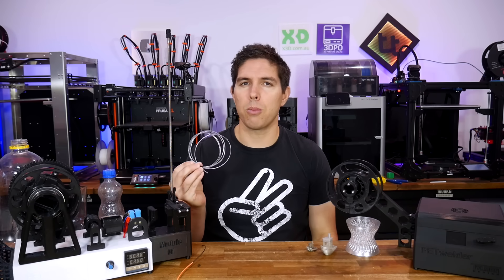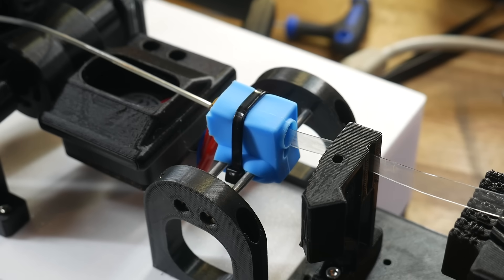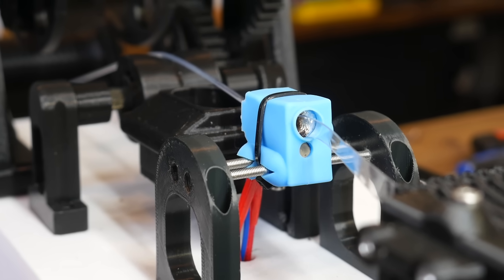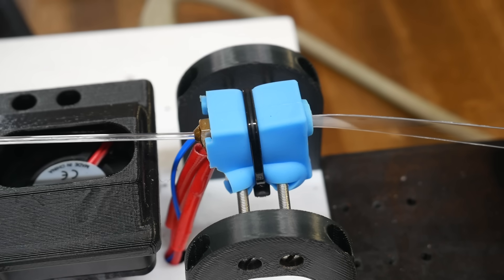Before I show this machine in action, it's best to explain the process a little more. Normally when we 3D print, our filament is completely solid. But the truth is, this machine's job is to convert a flat PET strip into a filament-like shape by heating it up and rolling it into a hollow tube. The machine doesn't actually heat the PET to its melting point — just hot enough that it can deform — before the cooling fan hardens it again, thus retaining its shape. We call this process pultrusion.